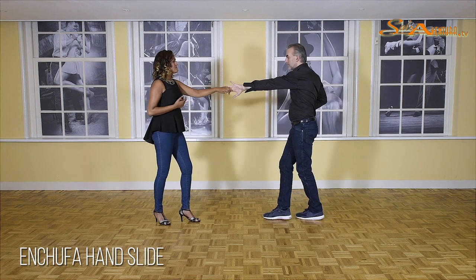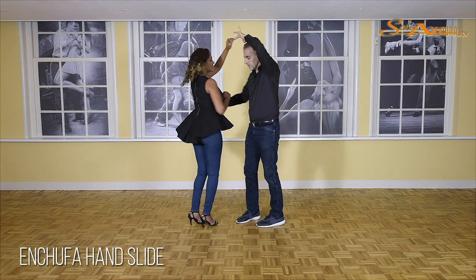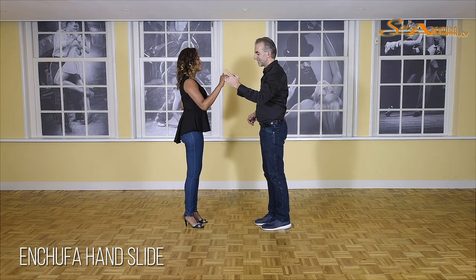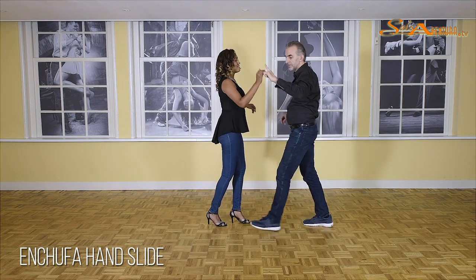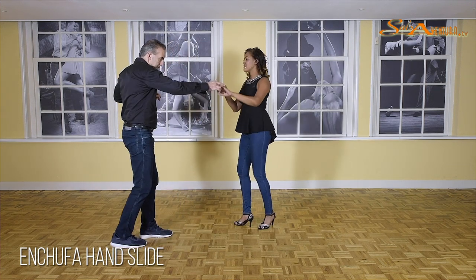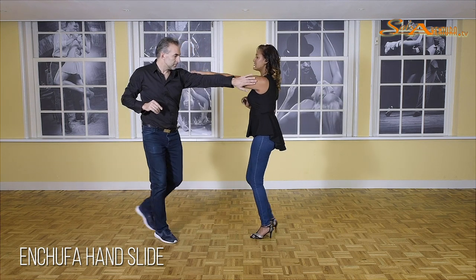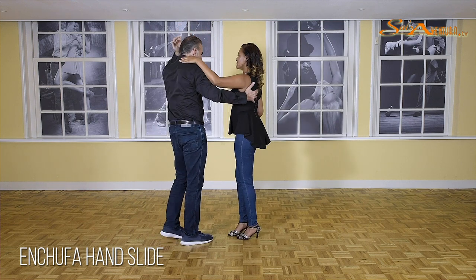Going back on one, two, three, to a right turn. Five, six, seven. So we're going to do it again, but then from this position, without a crossbody lead. Five, six, seven, and one, two, three, five — here we go. One, two, three, five, six, seven. One, two — small steps. Five, six, seven. Basic. One, two, right turn. Five, six, seven.